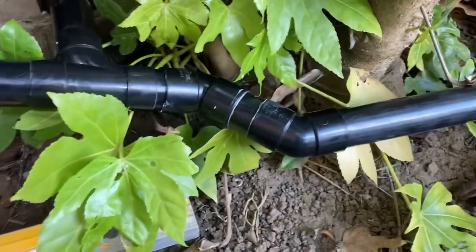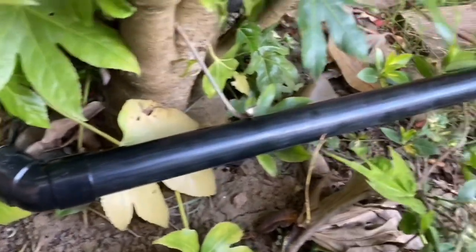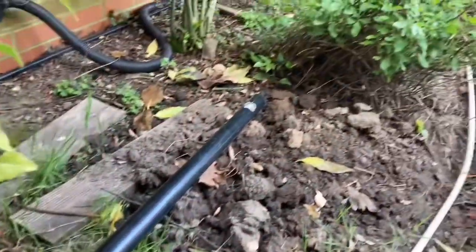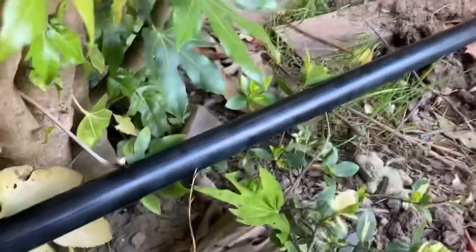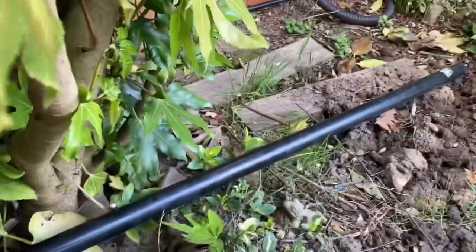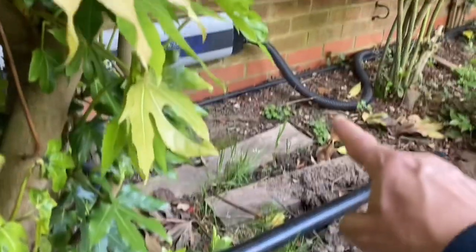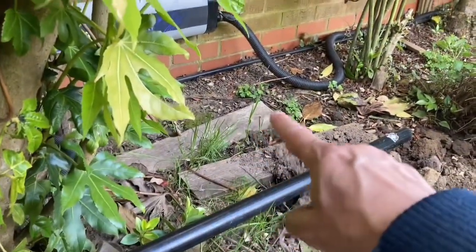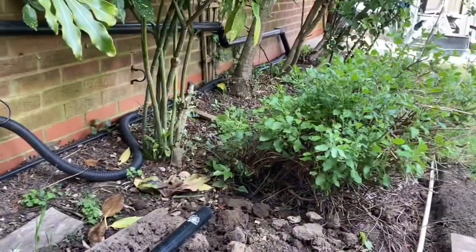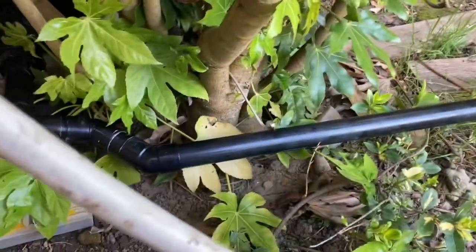All right guys, that's my section done around that bush. I put two offsets there, and basically that runs down onto the border. I might get another cut of offsets just to take it further back so it's not seen, up against the back wall. I might run it along the back wall, or close to the back wall.